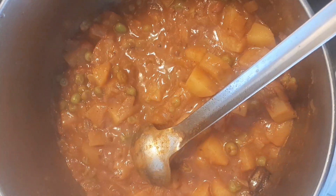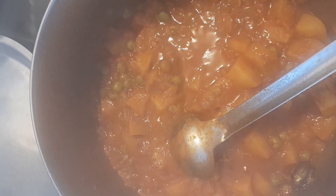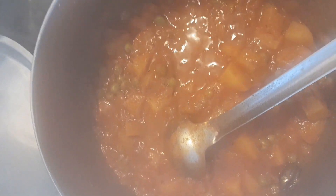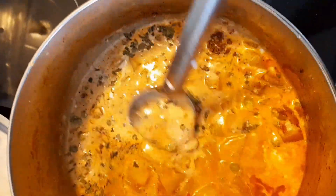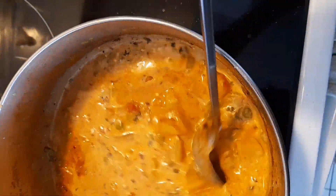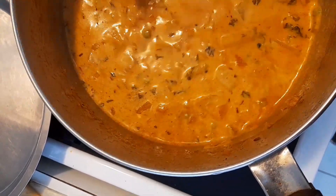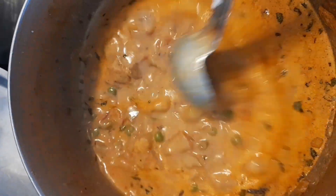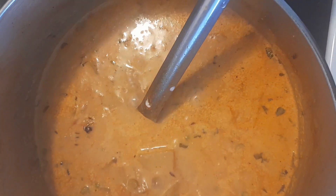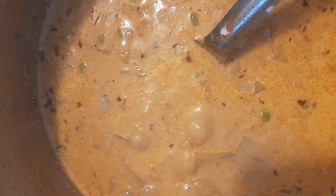I'm going to sprinkle the remaining garam masala powder on top, add the kasuri methi, and adjust the salt if needed. Then a trick for balancing the taste: just add a pinch of sugar on top — that's my secret. Then I'm going to add the chopped cilantro leaves. I also added a quarter cup more water for a slightly looser consistency. I mixed everything in, increased the heat to maximum, brought it to the boil, then reduced the heat and covered it to simmer. That pinch of sugar makes a world of difference — that's my secret recipe for this super delicious curry.